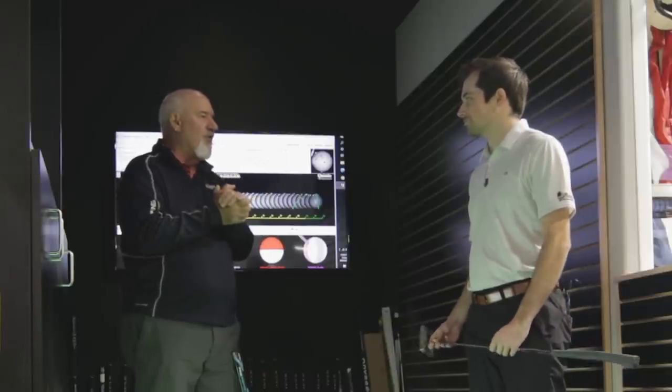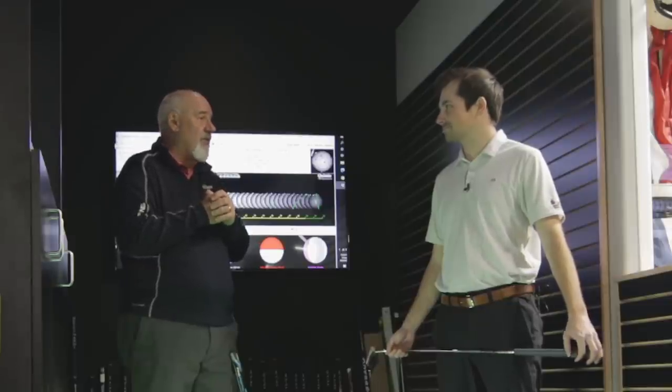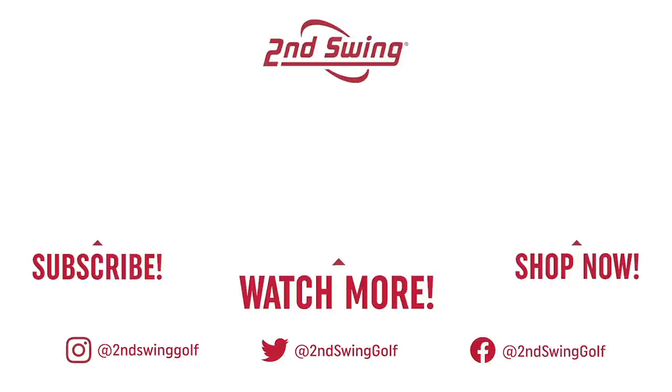I hope you learned a lot here today. If you come see me at Second Swing, you get some great information. We've got a Quintec and it's really — if you're serious about golf, you're crazy not to come in here. Thanks, Larry. Appreciate it. You're welcome. I'm going to be back.